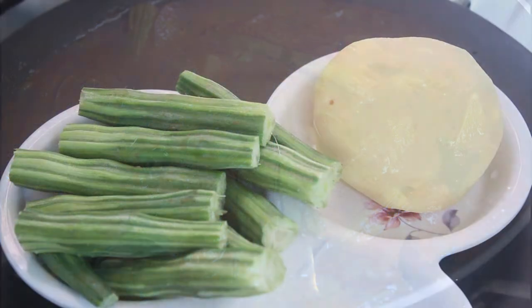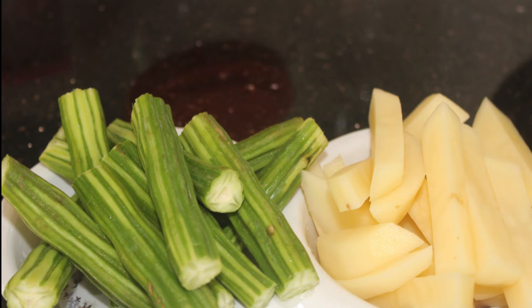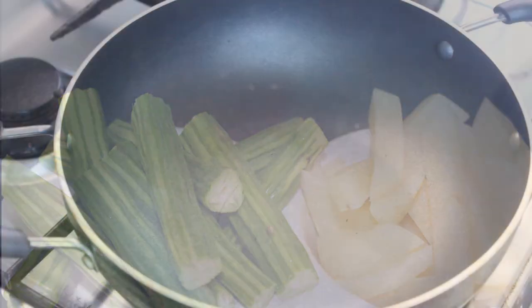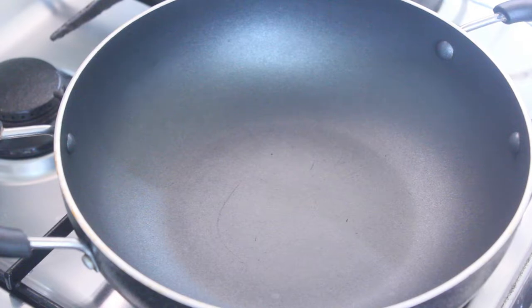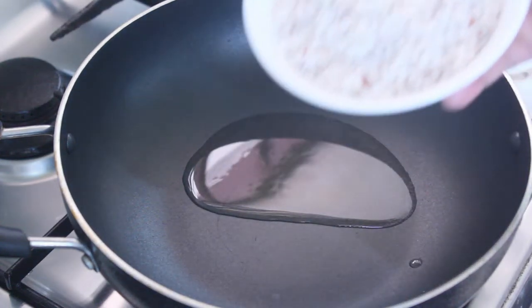I have a recipe for this. I will put Muringa Kaya in it. We are ready to get some sauce in the pan. We will put some sauce in the pan and we put 1 spoon in the pan.